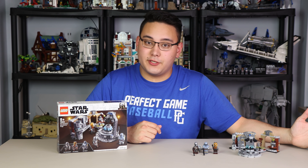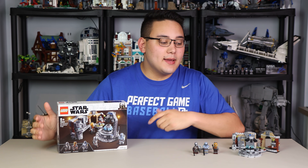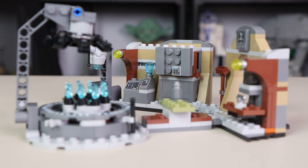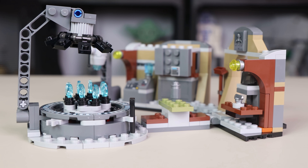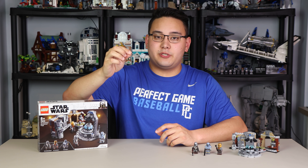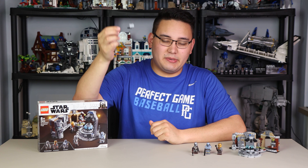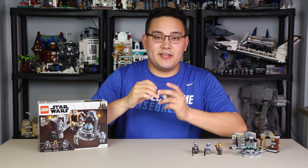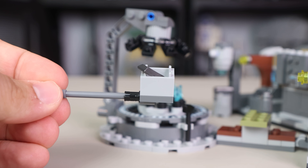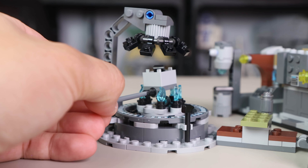Now let's talk about the build itself. After the minifigure pieces, there's roughly a 230-piece build with a couple of sections. The first is the main forge furnace, which has blue flame pieces on top of 1x1 studs. There's a long grab tool — like a pizza peel but for Beskar — that you use to place an ingot inside a crate into the middle of the furnace. The idea is the furnace heats the metal so the Armorer can craft new Beskar armor, which is a pretty cool play feature.